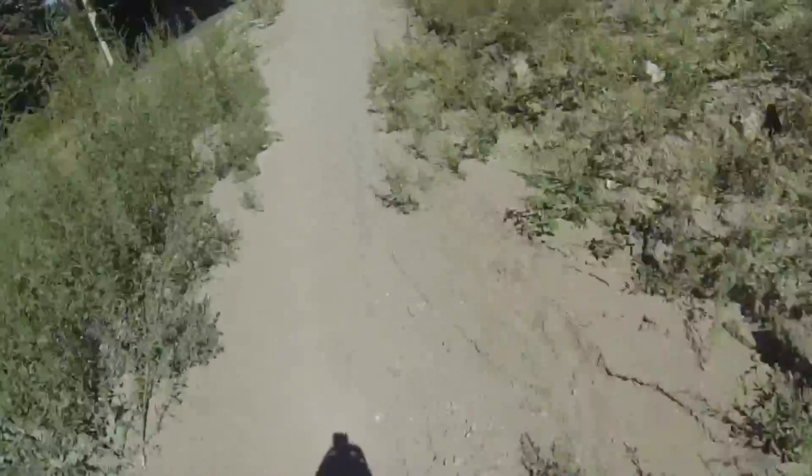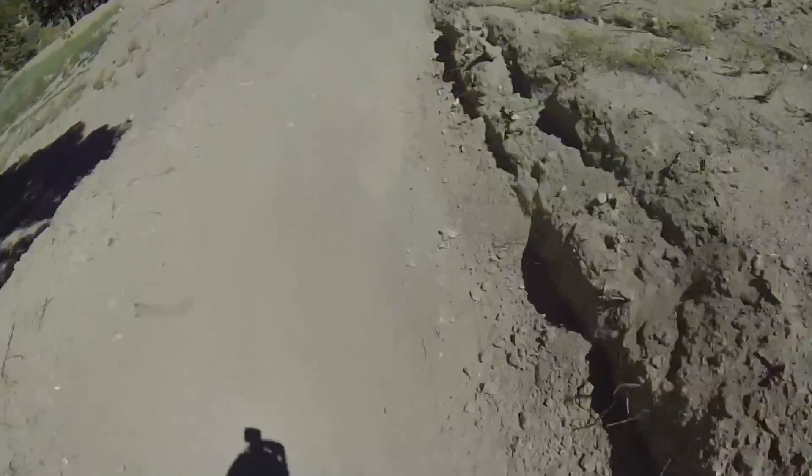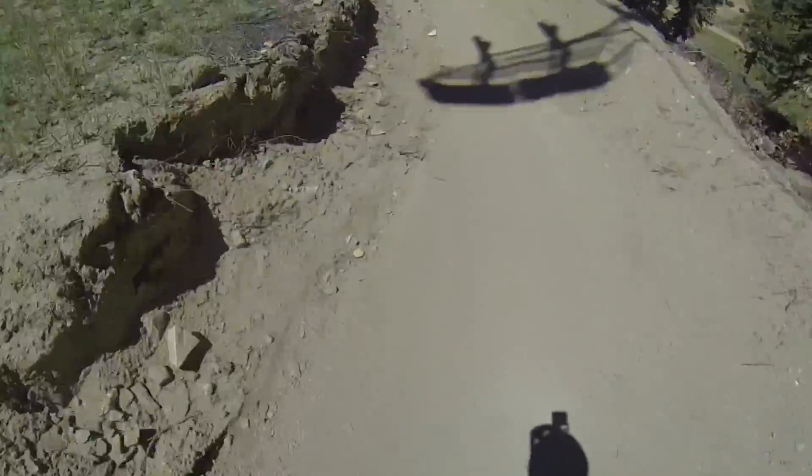But if you're going to ride here, definitely armor up because you will fall down. I also recommend a full suspension, freeride, or downhill bike for this. Don't try to ride a hardtail like I was riding — you will die.